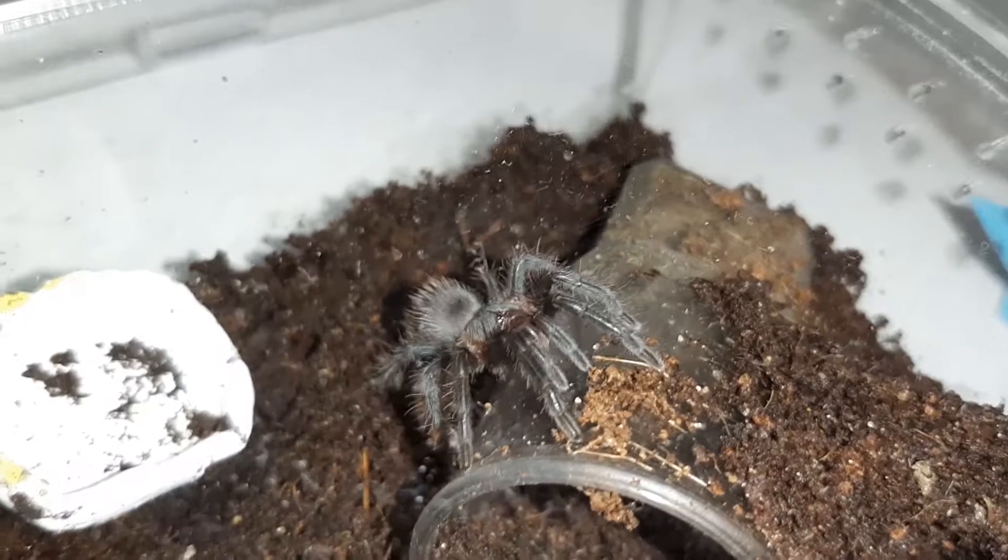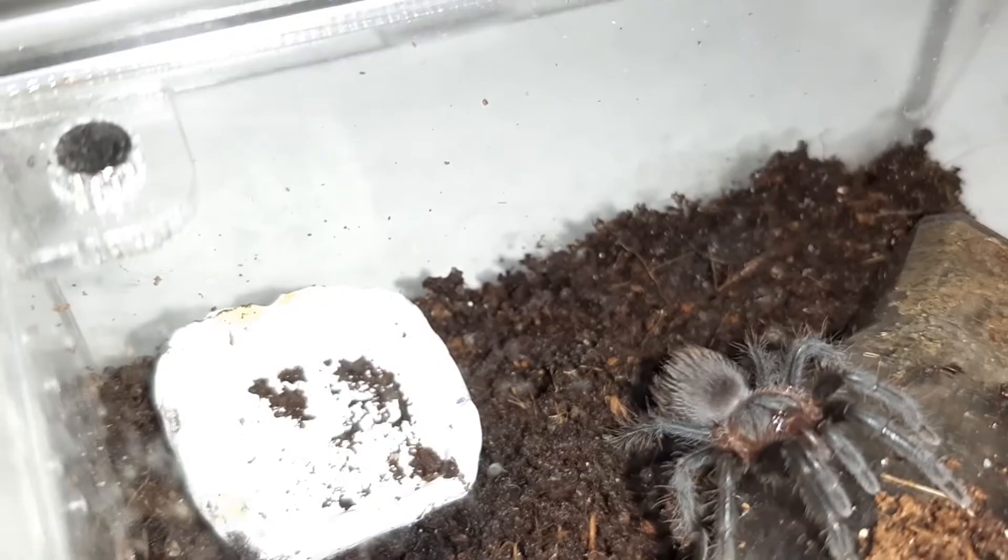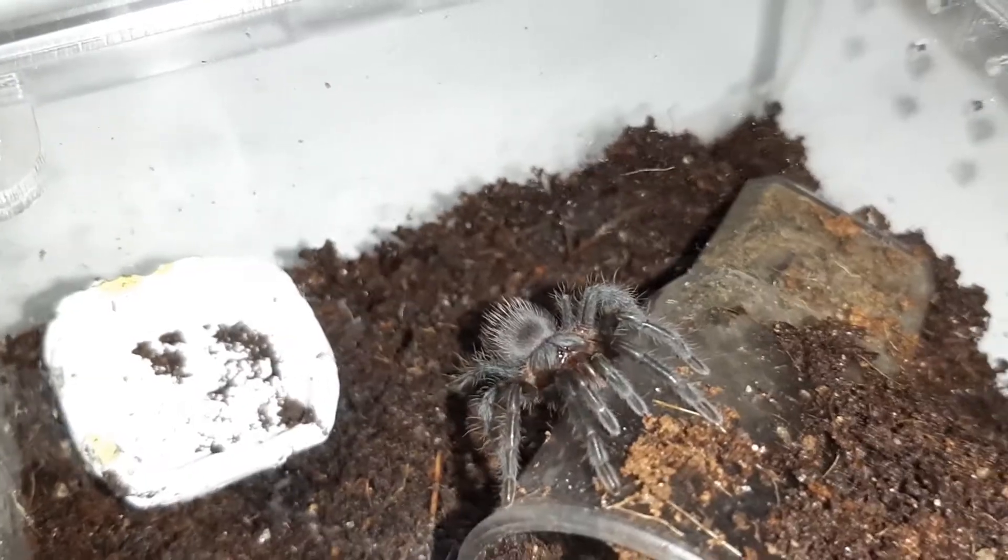If you have a tarantula that's laying on the back and you can clearly see that it's cleaning itself, there's no need to worry — as I was. Thank you for watching.